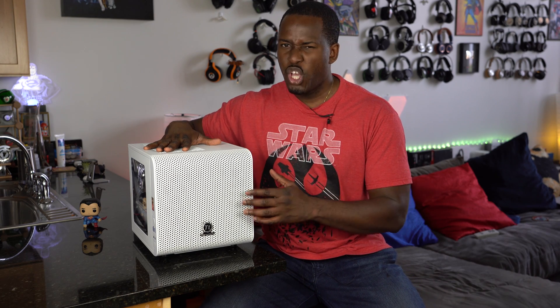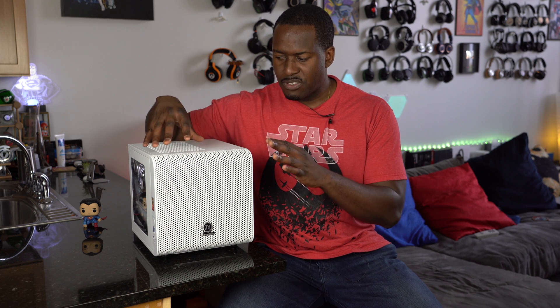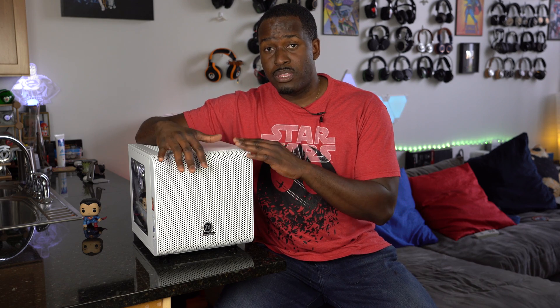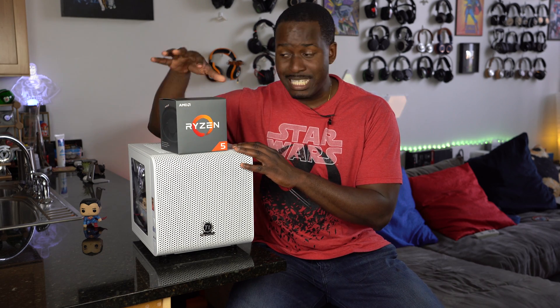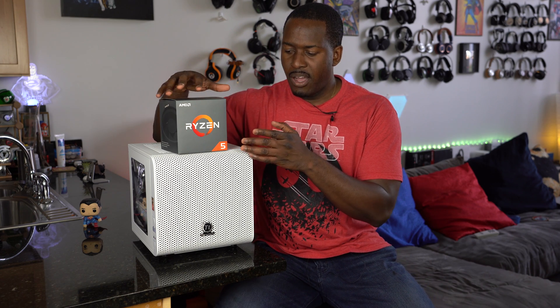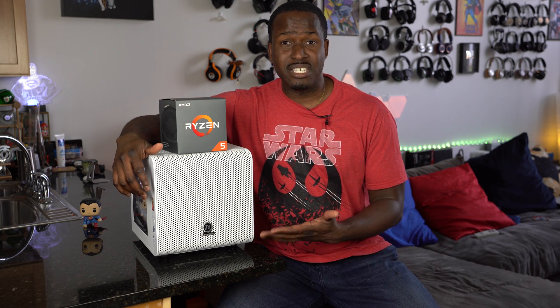You can go ahead and check out that video. It was a solid performer for 1080p gaming with nice frame rates, and of course it was an ITX Ryzen build. Now what we're going to do in this video is upgrade this to the brand new Ryzen 2600, which is of course a Ryzen 5 processor.